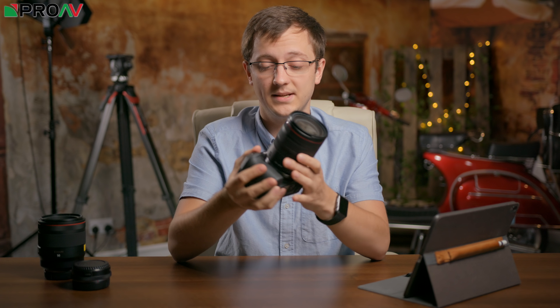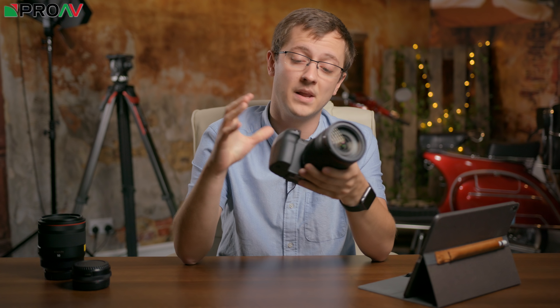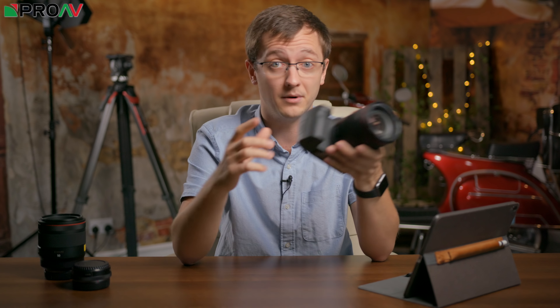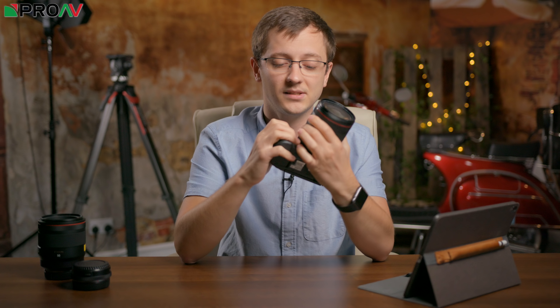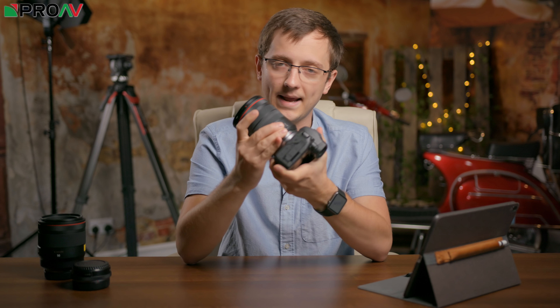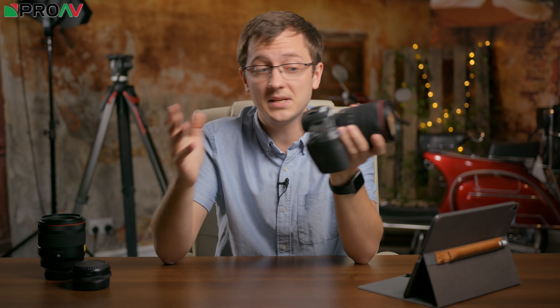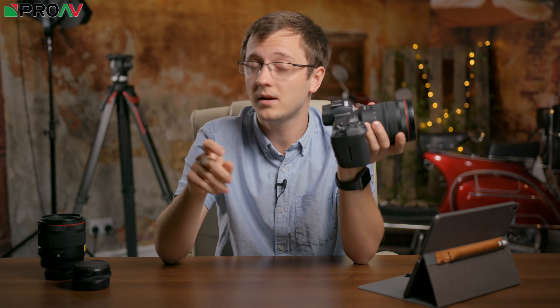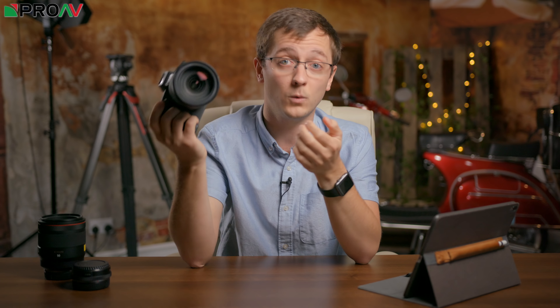The other thing you notice straight away is the build quality. This has got a full magnesium alloy body inside it — the same as you would get on the Cinema EOS lineup or the 1D series. So actually in terms of physical construction, this is perhaps even better than the 5D series. It certainly feels much more sturdy than any other mirrorless camera I've used — really nice and rugged in your hands, no play in the lens mount, all the buttons feel really solid and responsive. Canon do seem to have put weather sealing on here, perhaps not quite as good as the 5D line, but certainly better than some other mirrorless cameras. They say it's drip and dust resistant, and it should hold up to the rigors of professional use.